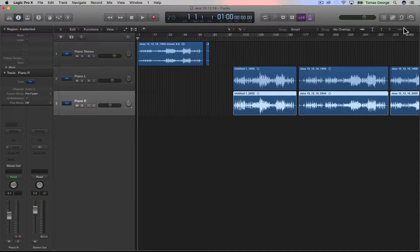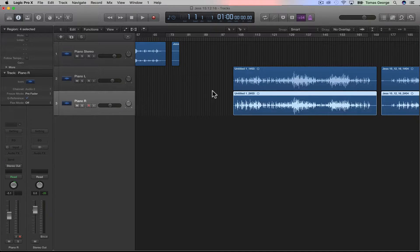In this video I'm going to show you how to remove a squeaky foot pedal sound from a piano recording in Logic Pro 10.